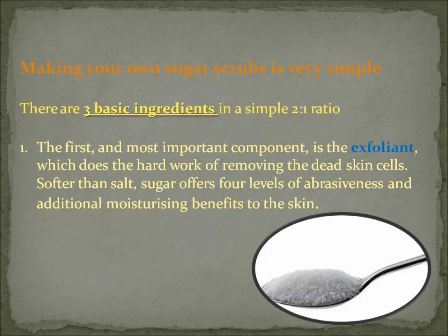The first and most important component is your exfoliating component. It does all the hard work of removing the dead skin cell build-up and it's softer than salt. You could still replace these ingredients with salt, but sugar as opposed to salt offers four levels of abrasiveness and additional moisturising benefits to the skin.